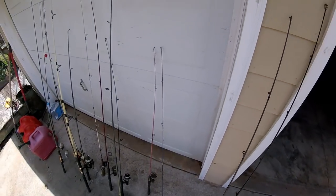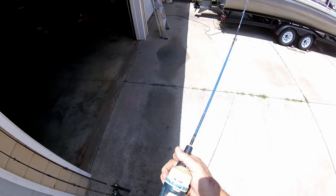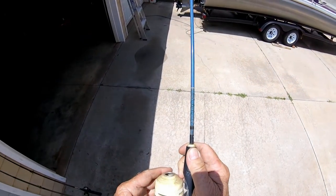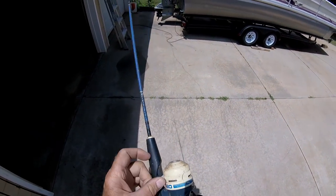I thought I'd take some of these up on the porch today and clean them — it's supposed to rain. Here's an old push button job. It's eaten up with rust. A quality product — Daiwa — there's a push button Daiwa.